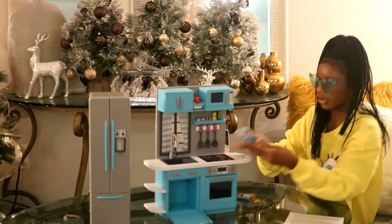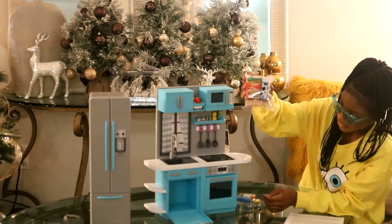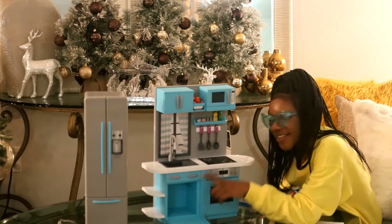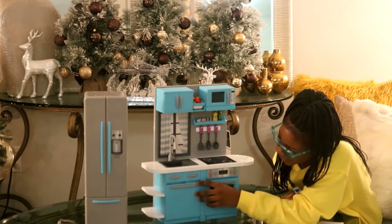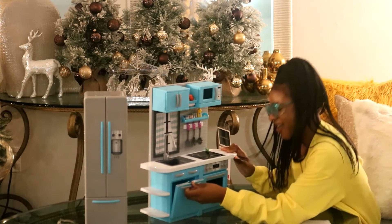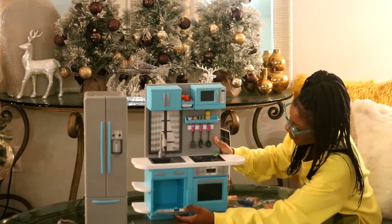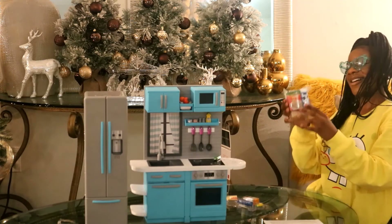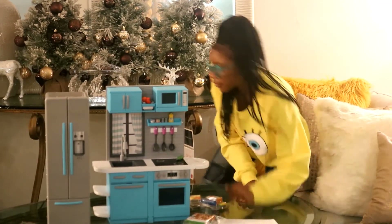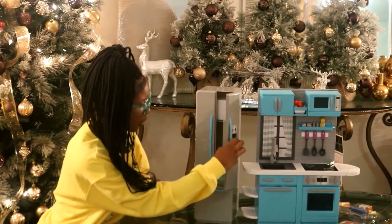Here are some drawers right here. Here is your oven — it comes with pizza, cereal, milk, and a carton of eggs. Sorry about that — I called this your oven, but this is actually your dishwasher, I think. This is actually your oven. I believe this is your dishwasher, and it comes with some pizza, eggs, rainbow loops, and milk.